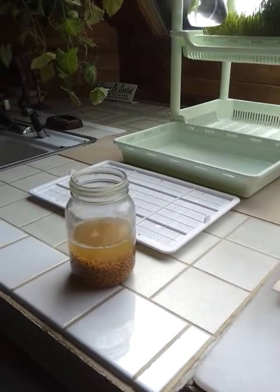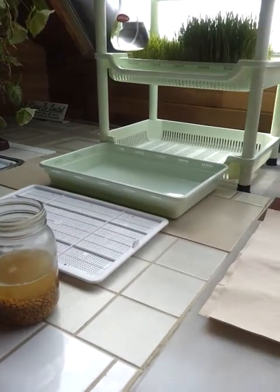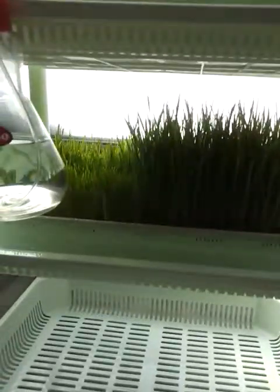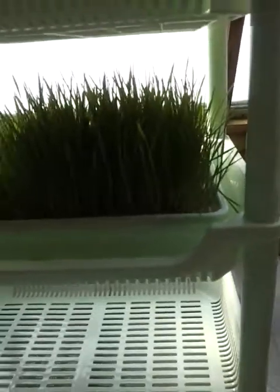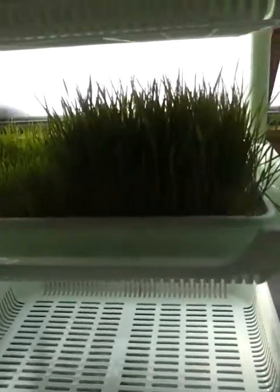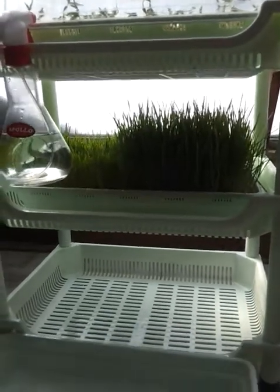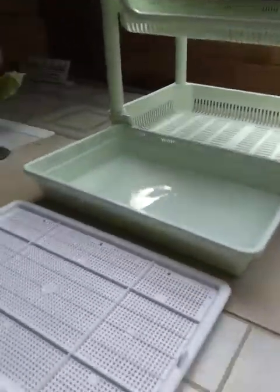Hi, this is part two of making soilless wheatgrass. Yesterday I showed how I put my wheat in a jar — less than a cup — and I made some previously that was way too thick, so it wasn't that healthy because it was just too crowded. So I'm making it with less than a cup this time.